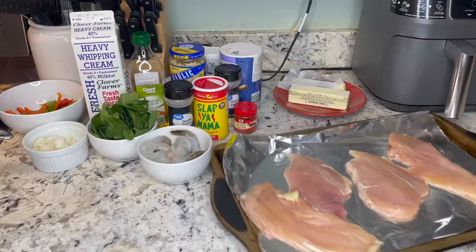Hey guys, welcome back to my channel. It is your girl Courtney Lauren. For those of you who are new, welcome — go ahead and hit that like button, subscribe, click that bell so you get notifications when I make a post. For those of you who are returning, welcome back. Today I am going to be making Cajun chicken and shrimp pasta. This is definitely one of my favorite recipes, so I'm so excited to share it with you guys.